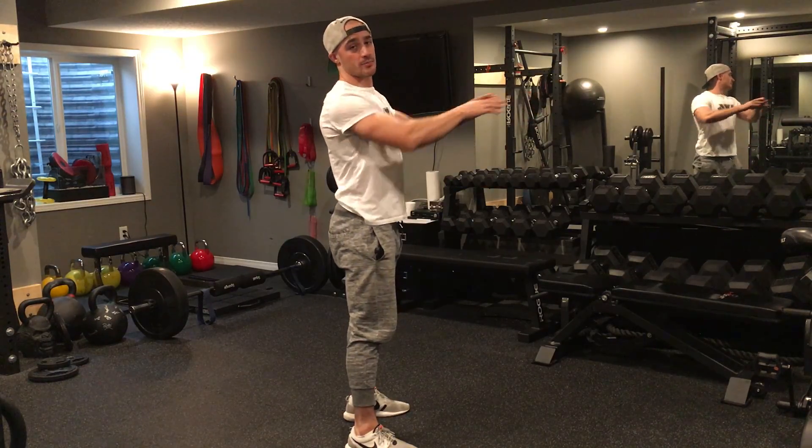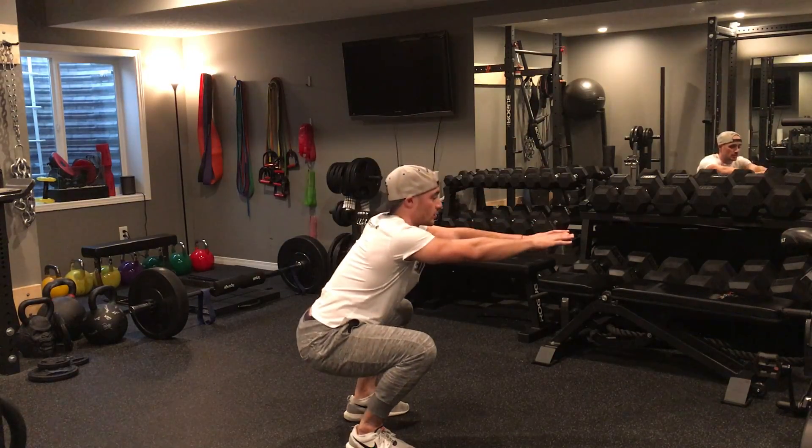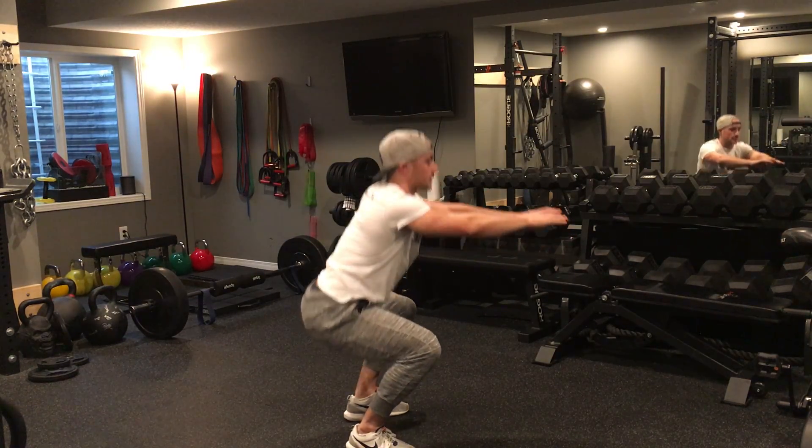I like to keep my hands placed out in front of me as a counterbalance — it just reminds me to keep my chest tall as I lower down for that squat and hold it there.